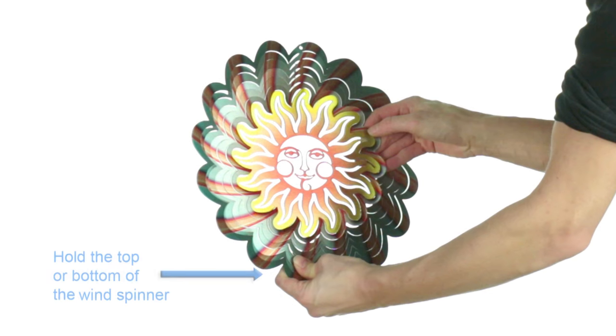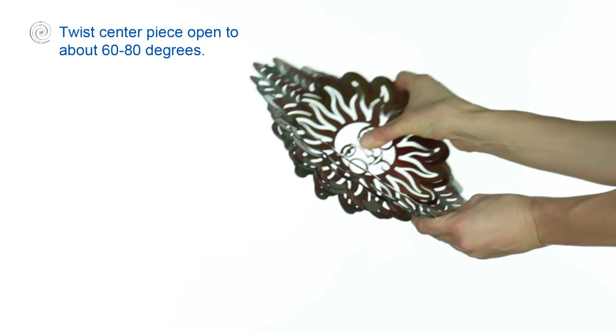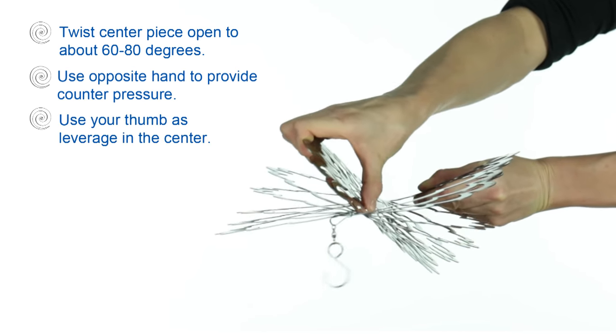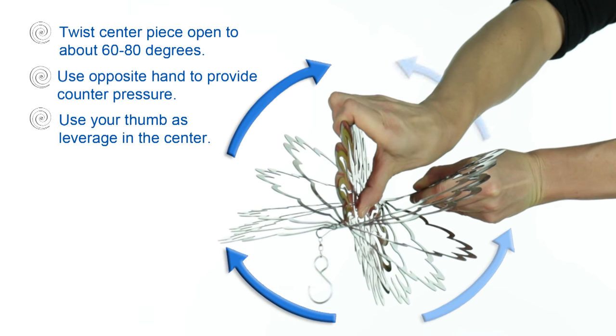First, you're going to grasp the bottom or top of the windspinner with one hand. With the other hand, grab the centerpiece and the first few inner rings. Using your thumb as leverage in the center of the windspinner, twist the centerpiece and first few rings open to about 60 to 80 degrees.